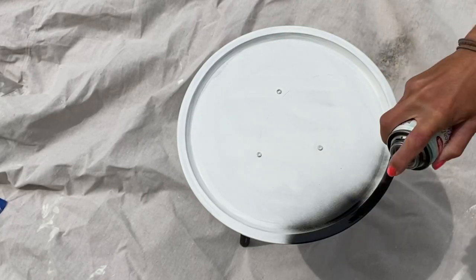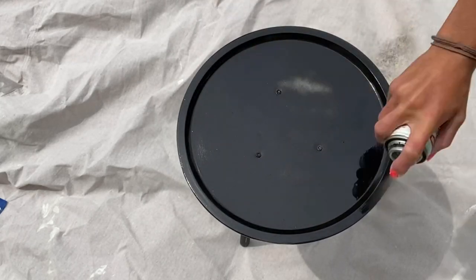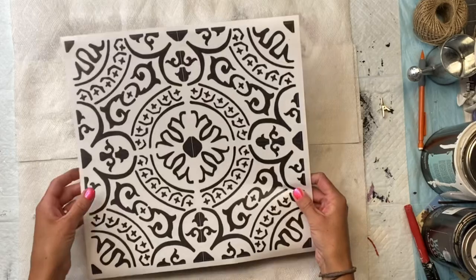I decided to paint the top of the pizza pan with the Krylon Shortcut black spray paint and I allowed that to dry.